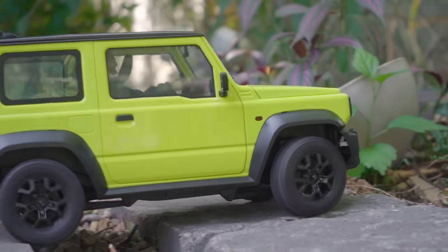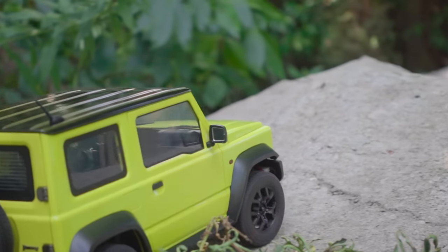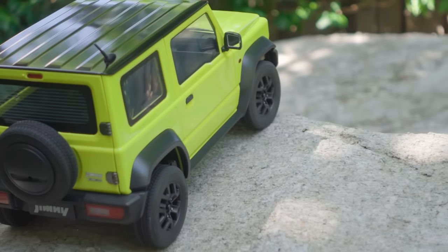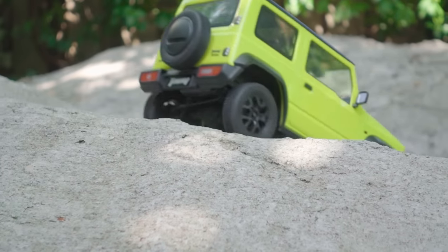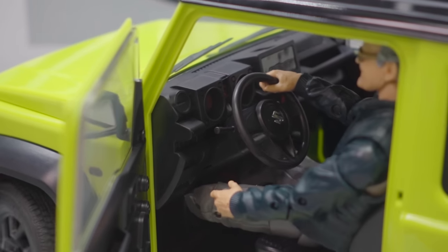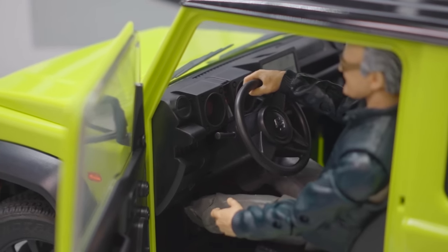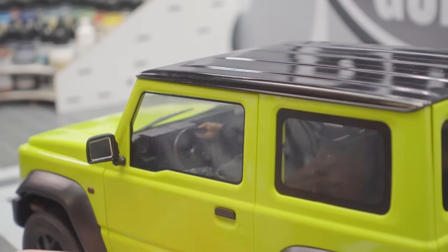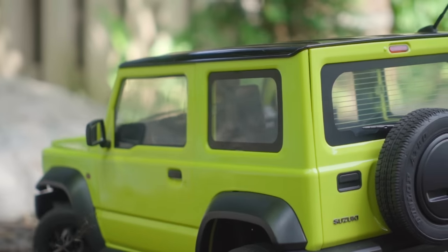One thing you probably didn't know about this model: the steering wheel actually turns with the wheels. I'm not sure if you can see that, but there we go — very, very cool. I think that is a pretty neat feature, something I haven't seen at this scale, and something you don't actually see in many scales. So that is a pretty nice little bonus feature.